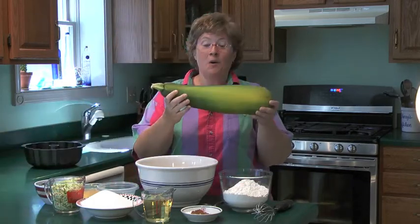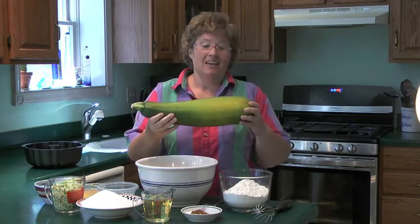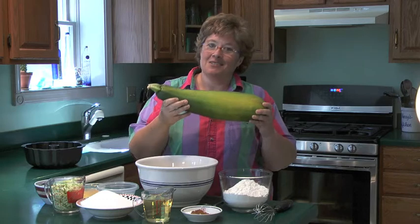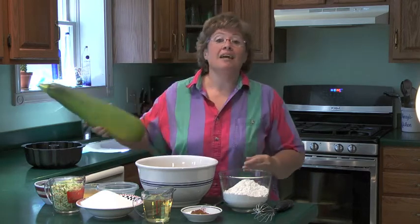What do you think of that? Well, when you get one this big, it just calls for you to make some zucchini bread. So that's what we're going to do today. But I'm not going to make traditional zucchini bread in a loaf pan — I'm going to make blueberry lemon zucchini bundt cake.